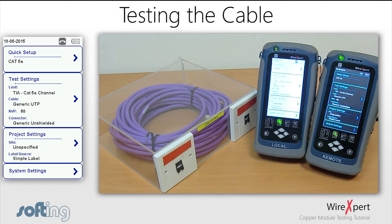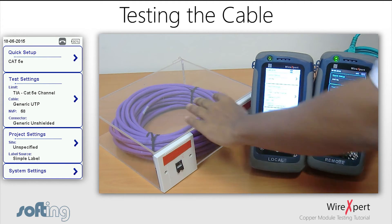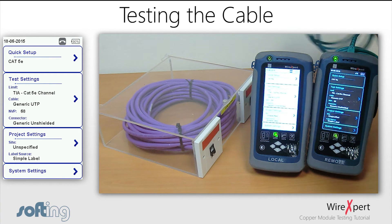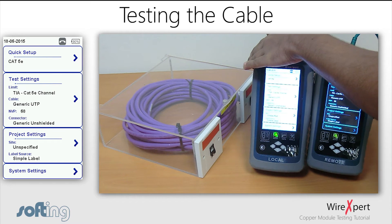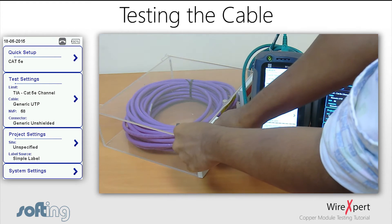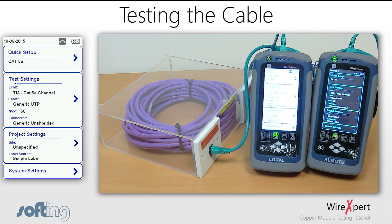We have a sample link for the purpose of the tutorial. Note that CAT5e, CAT6, and CAT6A — following the TIA standard as Class T, Class E, and Class EA under the ISO standard — are all supported by the same CAT6A adapter. For Class F, Class FA, and the upcoming TIA CAT8 testing, additional adapters need to be purchased.